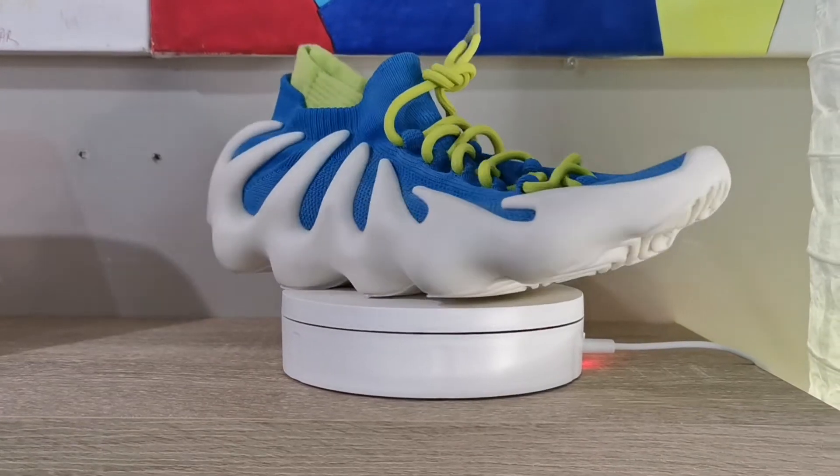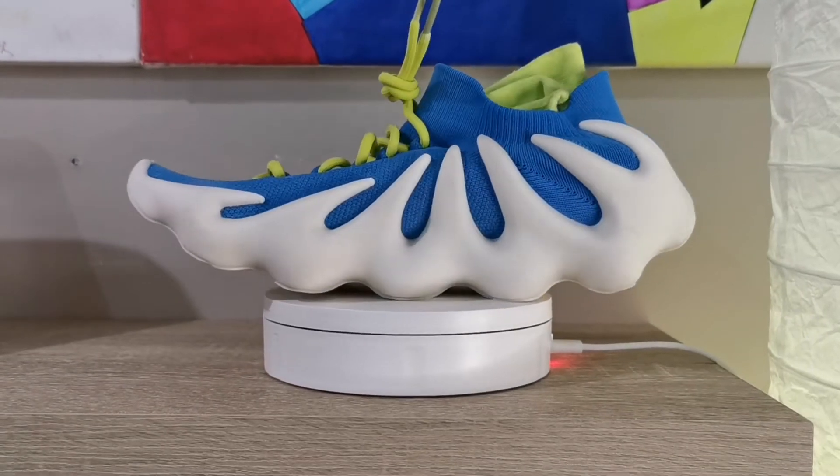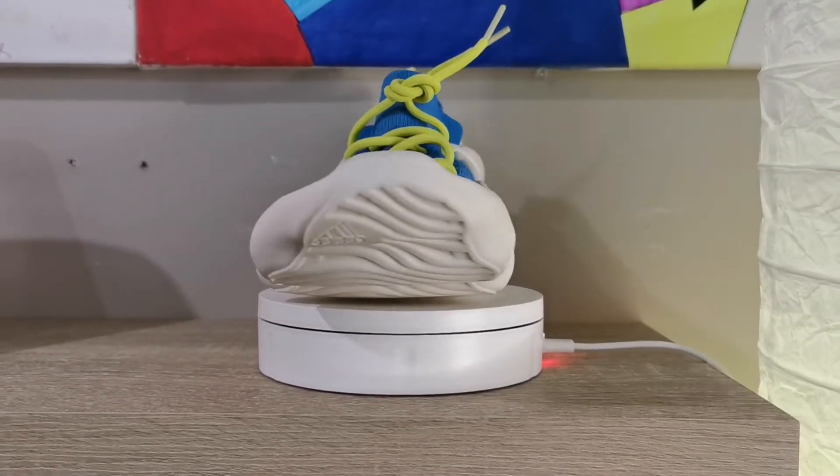Alright guys, today's video we're gonna be taking a look at the Yeezy 450 Blue Sky customs. I just want to give you guys a 360 view of the sneaker right now. This is the Yeezy 450 Blue Skies custom — yes, custom, meaning I did this myself. Kanye, if you ever happen to see this by chance, hit me up.